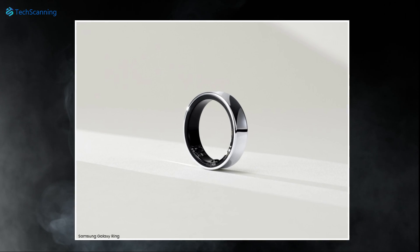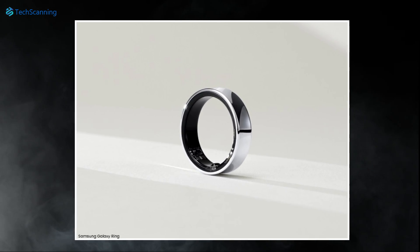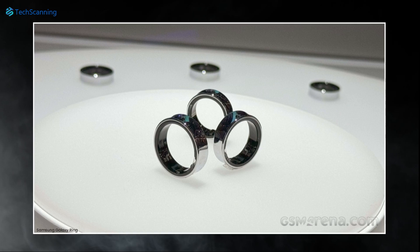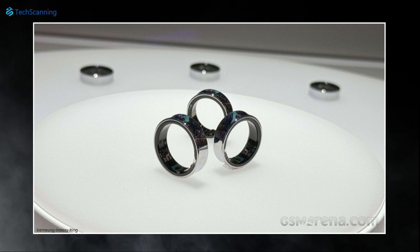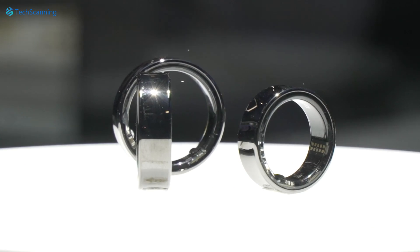Looking at the ring, it is nothing short of stunning. Unlike one of its top competitors, the Oura Ring, which features a convex shape, if we look closely, Samsung's ring sports a concave shape that tapers in the middle. The Galaxy Ring will come in three colors: ceramic black, gold, and platinum silver.